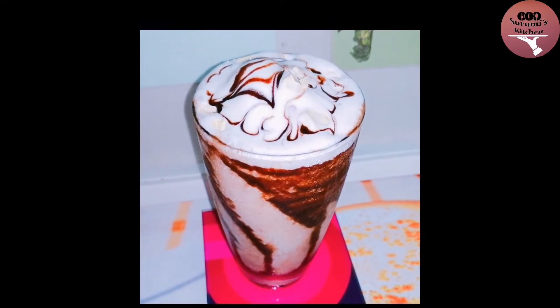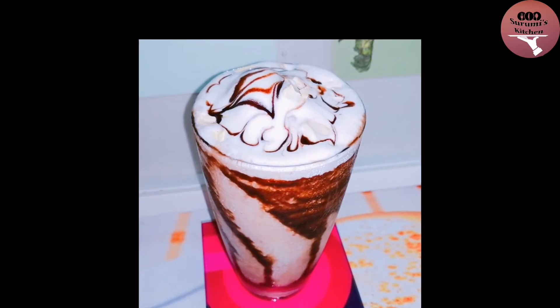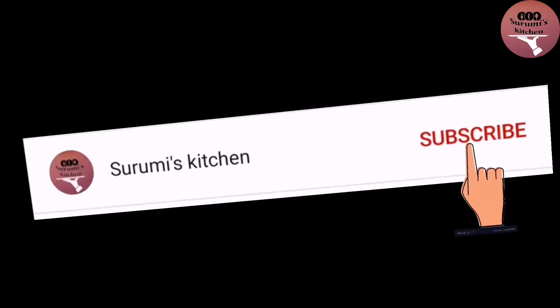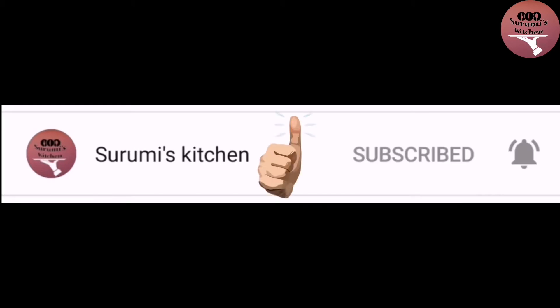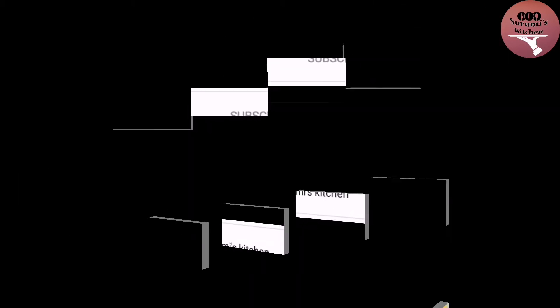I am going to make a taste of the curry. Please don't forget to subscribe to the channel and press the bell icon.